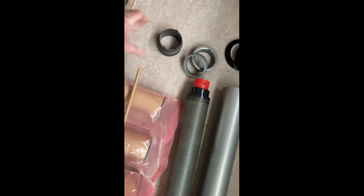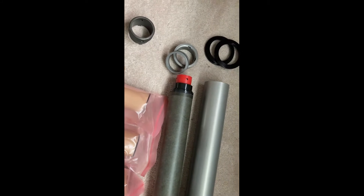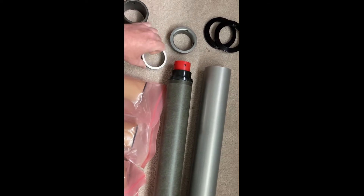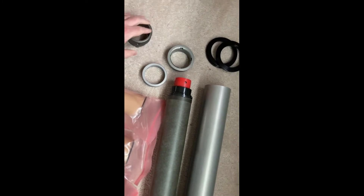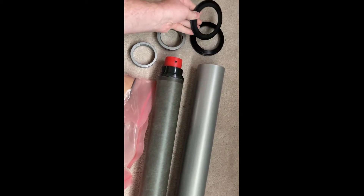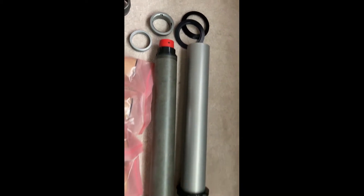Down here we have the CTI wrench for tightening the closures, and the O-rings go on there — on the outside and the inside. Here's the aft closure with holes to put in the wrench. And then finally, here's the nozzle, and here is my Aeropack 98-75 adapter with the other ring already installed up here.